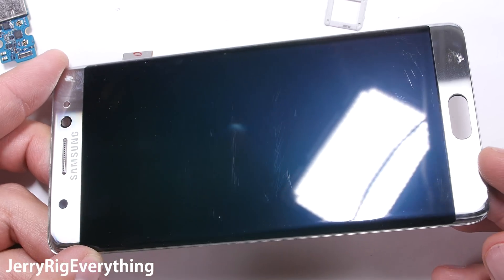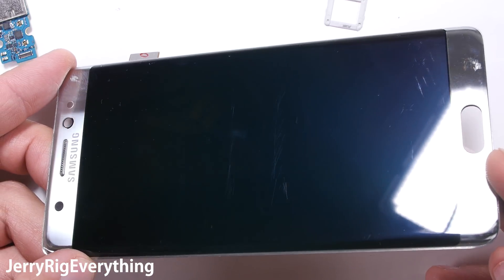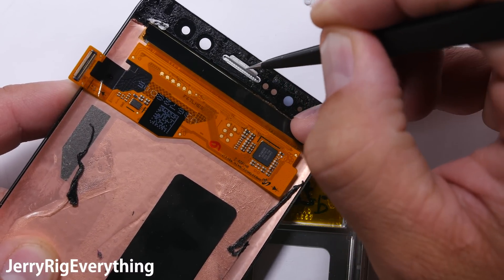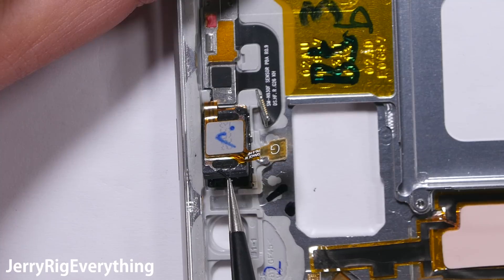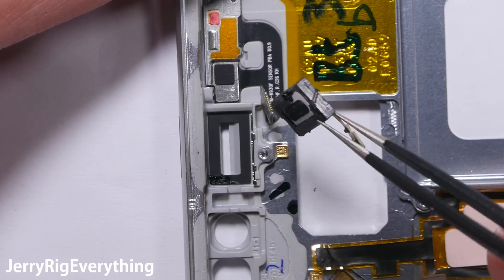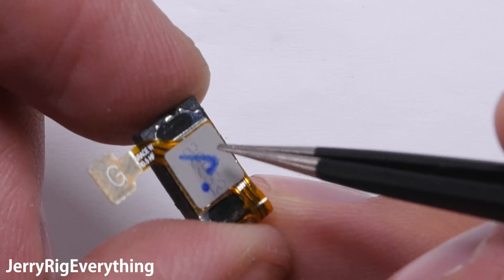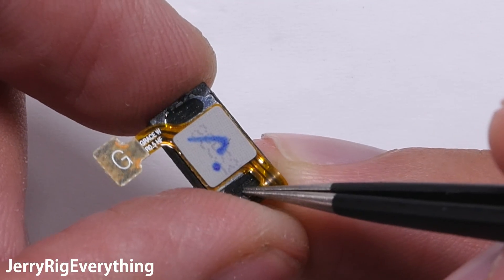Now if we look at the screen itself we can see two holes: the earpiece and the home button. The little metal grille of the earpiece offers little to no protection for the speaker itself, just the fact that it has little holes so the water isn't super inclined to penetrate. But if we look at the earpiece speaker we can see that there is a whole lot of adhesive holding it in place, and it also has the same type of water-resistant mesh that covers the front and the back of the speaker. So as long as the water pressure isn't greater than 5 feet deep, it should keep liquids on the exterior instead of the interior.